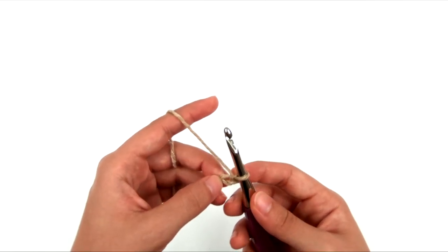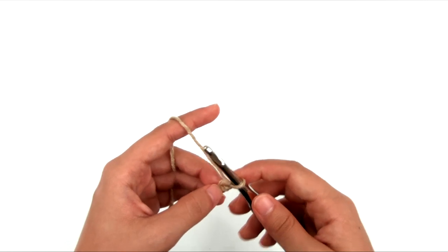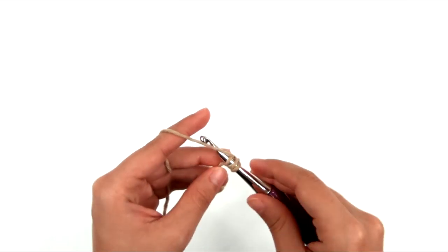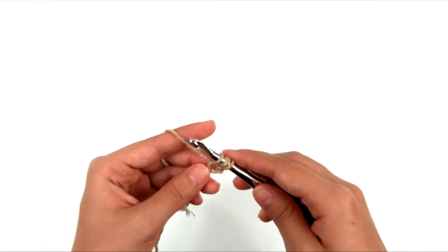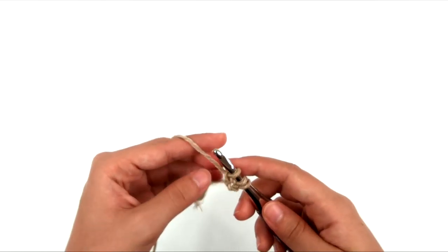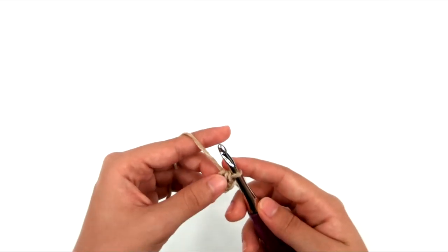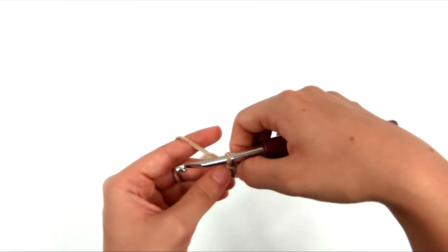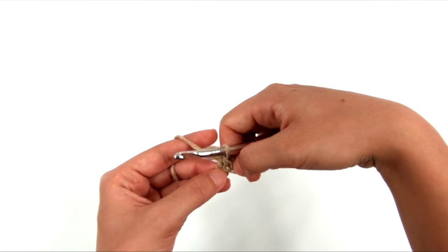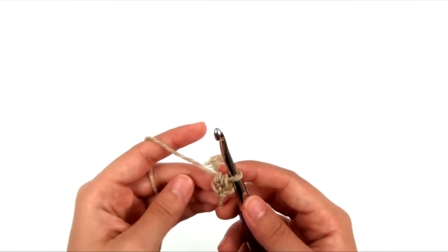We're going to start with a chain 2. The foundation half double crochet is not much different than a regular half double crochet. Yarn over, skip the first chain, insert the hook into the second chain, yarn over and pull up a loop — three loops on the hook. Yarn over and pull through one loop only — that creates the chain at the bottom of the stitch. Then yarn over and pull through the three remaining loops. At the bottom of the stitch you can see the chain that holds it in place.